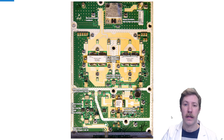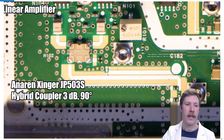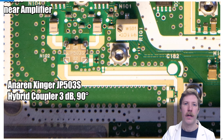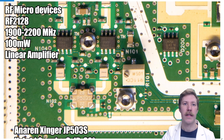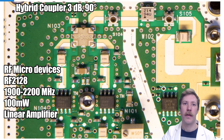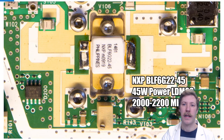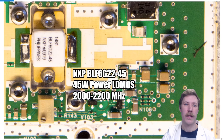The output from the DAC and pre-amplifiers comes down at the bottom of the board. The signal passes through a small impedance matching section, then an Anaren 3dB hybrid coupler which splits it into two RF Micro Devices RF2128 100mW linear amplifiers. These two amplifiers operate 90 degrees out of phase before the signal is fed into another Anaren hybrid coupler where it is joined together again. From here it continues through various inductors, a small circulator, and capacitors into the first large golden power amplifier.